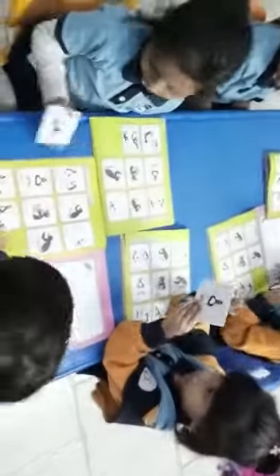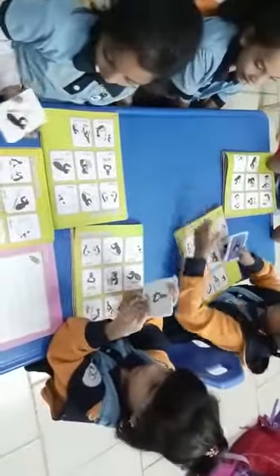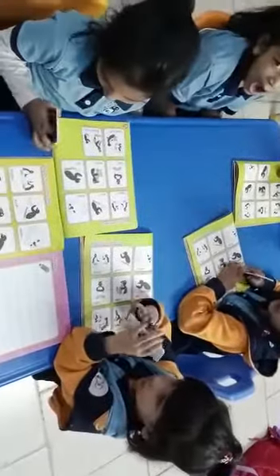This is your track book number 1 and this is page number 42. Here we have to do the flashcard activity. Do you all have your flashcards? Yeah! Show me. Oh wow, great!